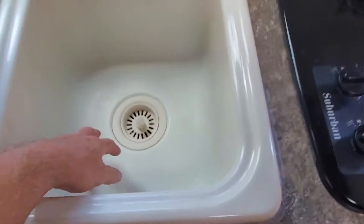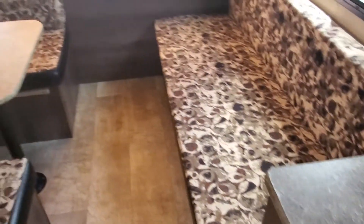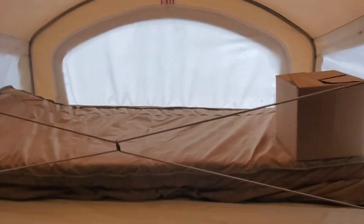Got a full-size kitchen with a nice deep sink. Two-burner stove. 800-watt microwave. There's a sofa that makes into a bed. Dinette that makes into a bed. Queen-size bed up front. And let's check under here — yep, nice and solid.